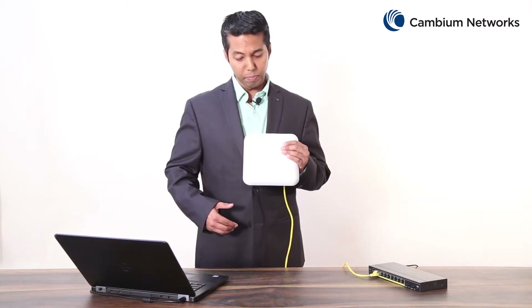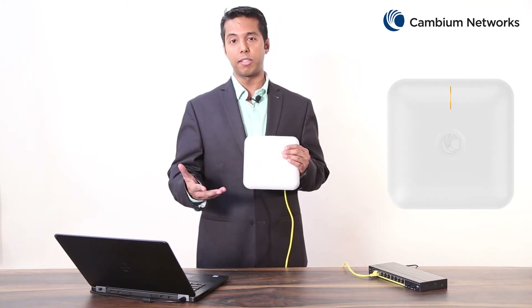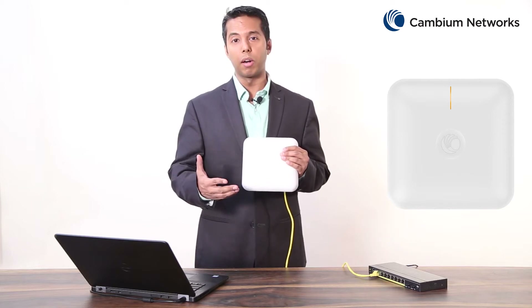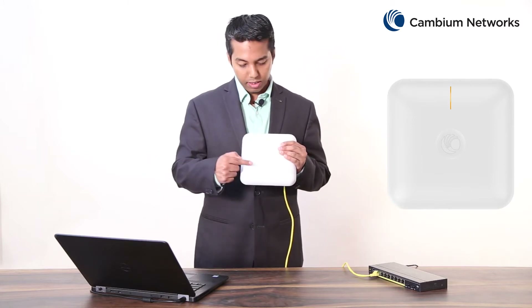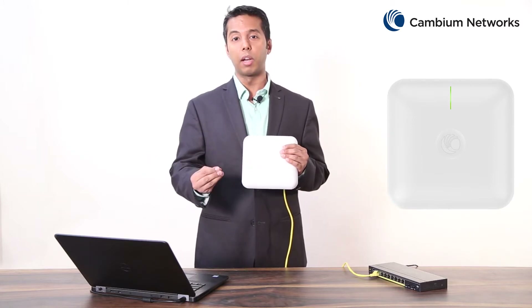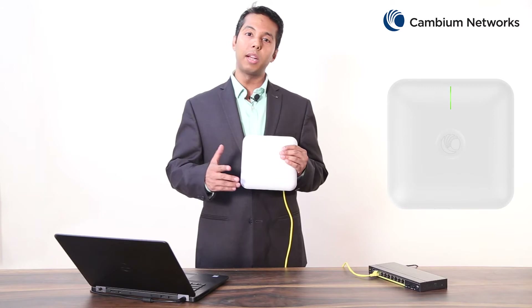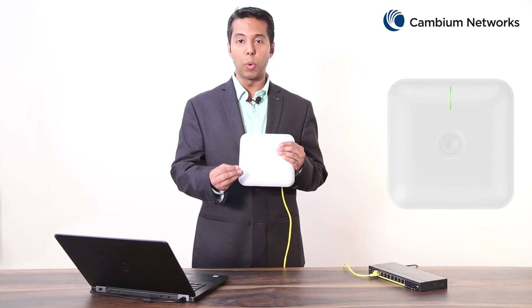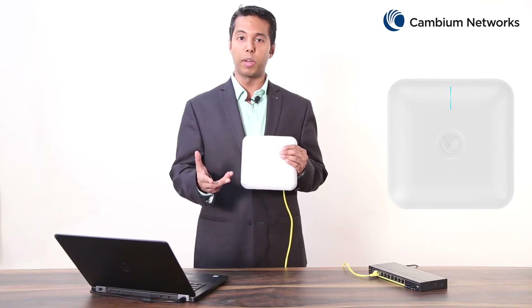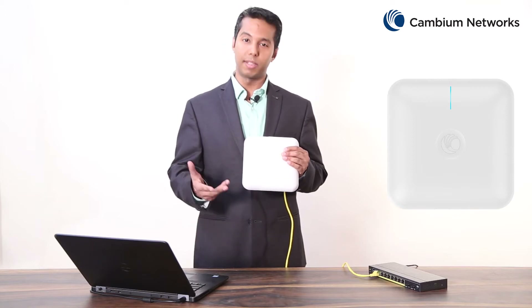This access point is designed as a wall mount or ceiling mount. On the front panel of this device is a multi-color LED light which provides information about this access point. When this LED is glowing amber in color, it signifies that the access point is powering up and initializing. When this LED turns green in color, it signifies that the access point is in service and working in standalone mode, not communicating with our CNMaestro cloud controller. When this LED is glowing blue in color, it signifies that the access point is in service and is also communicating with our CNMaestro cloud controller successfully.